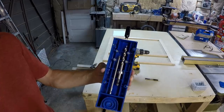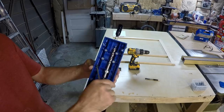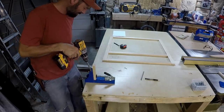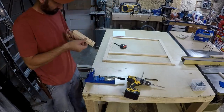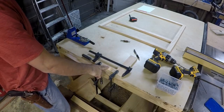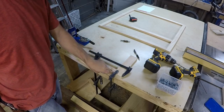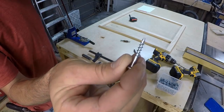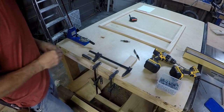You guys know that you can store your bits underneath your jig. I've got a practice piece clamped in. This is my test piece — what I want to do is test it at the end to see if it splits out at all. These screws are self-drilling, so it shouldn't split the wood out.